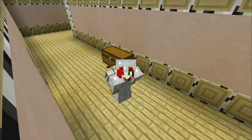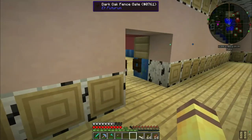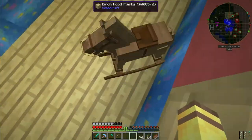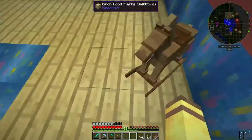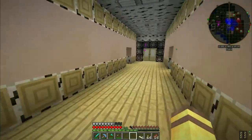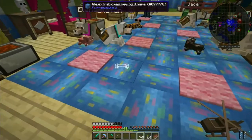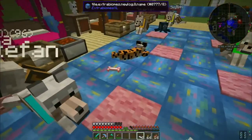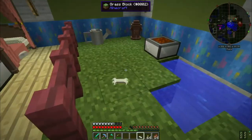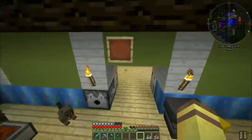Hello everybody and welcome back to another episode of Phoenix Craft! Today we're gonna decorate the kitty room. I've already put down this rocking horse because it was showing up in my hotbar invisible. We've got six bones and I thought we could add these little bone blocks into the dog room, because it's just a cool aspect - dogs and bones.